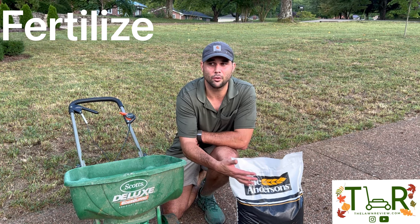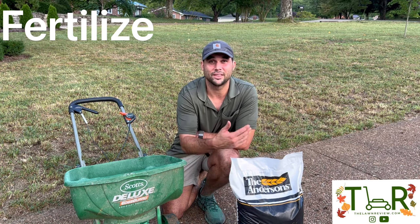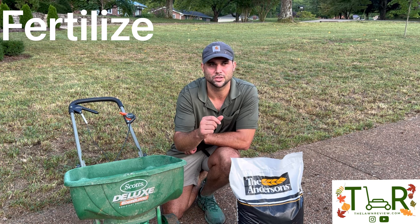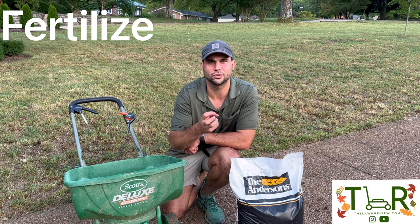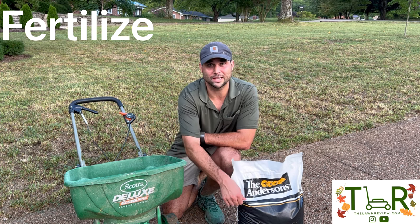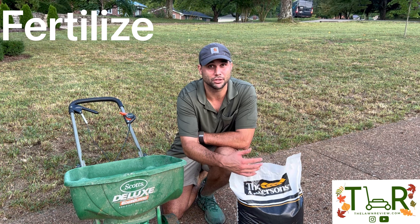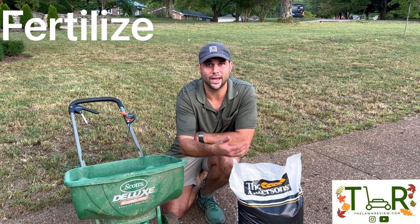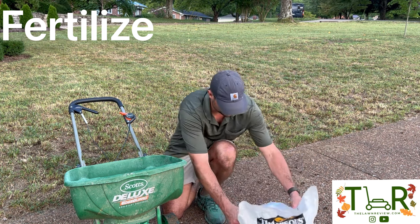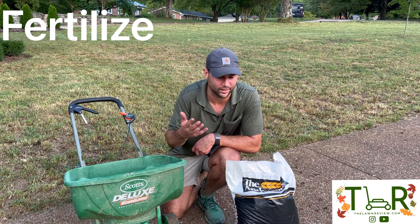This fertilizer also has humic acid in it. Humic acid is essentially an ingredient they found the Aztecs were using — they were burning wood and found that the petrified wood acted like a sponge, holding onto a lot of nutrients. People have started using it in fertilizers or just putting down humic acid on its own. It really acts like a sponge, holds onto nutrients and moisture, and over time should reduce the need for as much fertilizer. I'm putting it down the same way as the seed, but obviously with fertilizer you want to be a little more careful and follow the instructions. This one says four and a half on the dial, so I'm turning it to four and a half and walking at a brisk pace.